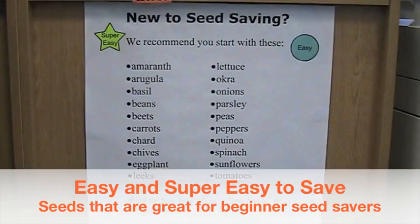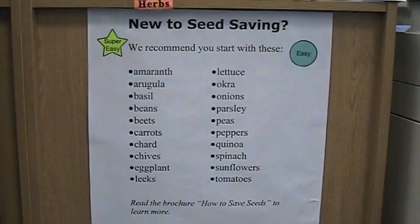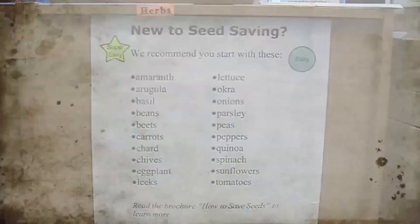We also have some videos to support you in learning a little bit more about seed saving. And there's also a poster in the library that says new to seed saving and has a bunch of different types of plants that are easy for beginner seed savers to start with.